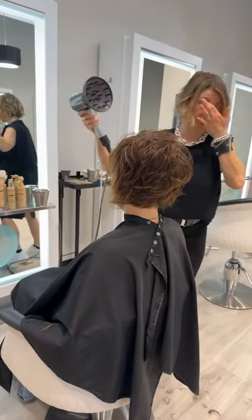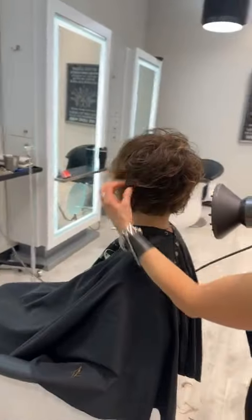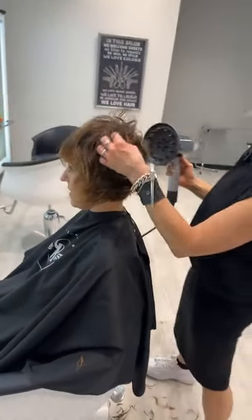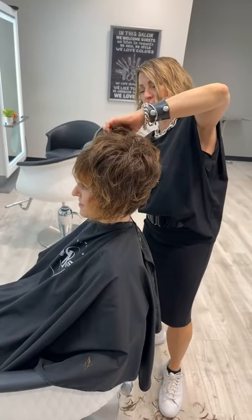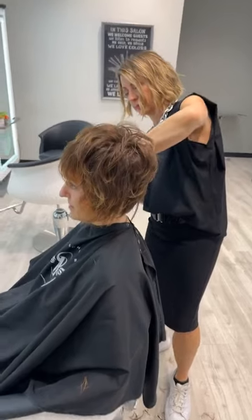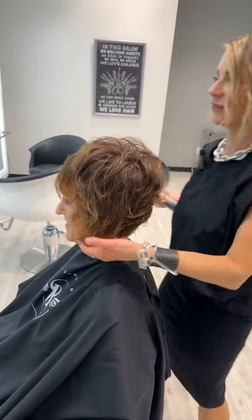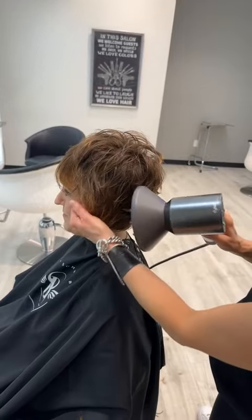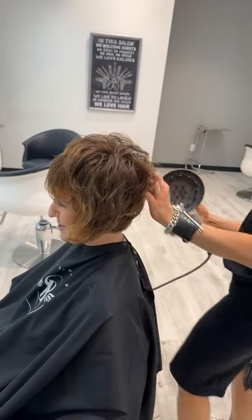How are you feeling so far, Holly? It's going to be so much fun to play with! It's amazing how just a little bit of a haircut makes such a big difference in the shape. I love that you left this corner right in the front — you're going to have fun playing with that.